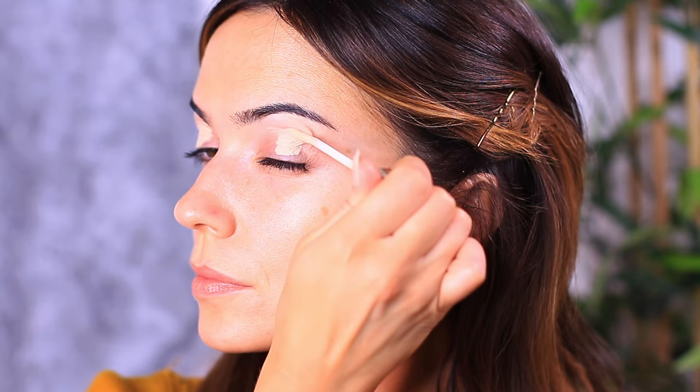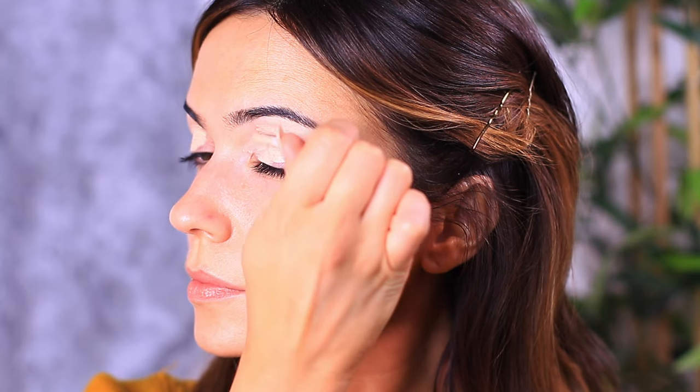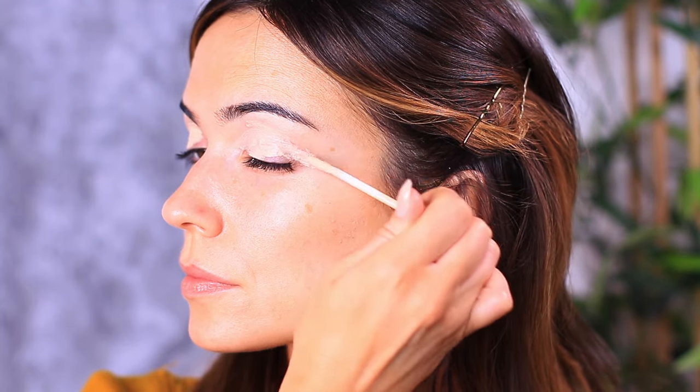With the change in the weather, our skin can be a little bit more sensitive and therefore a little bit more prone to showing any unwanted tones. The primer also creates a really smooth base for us to work on.